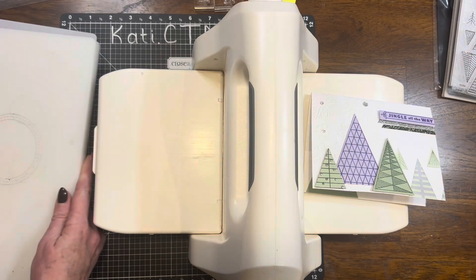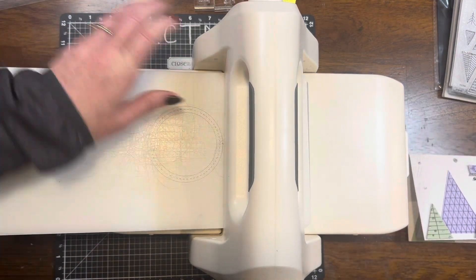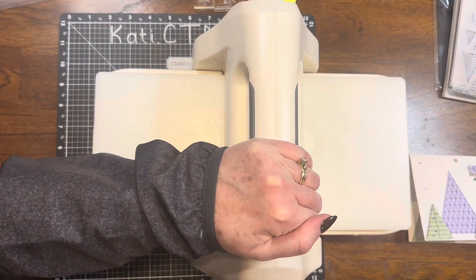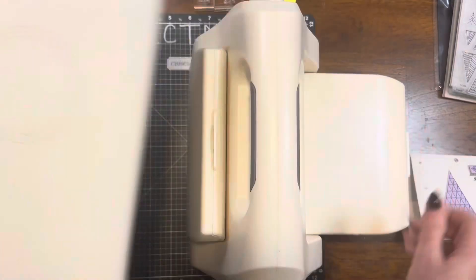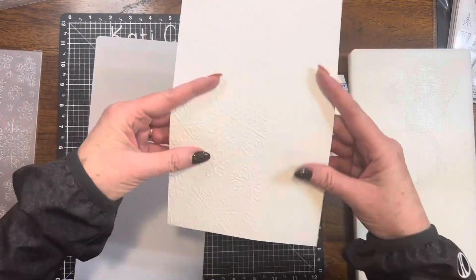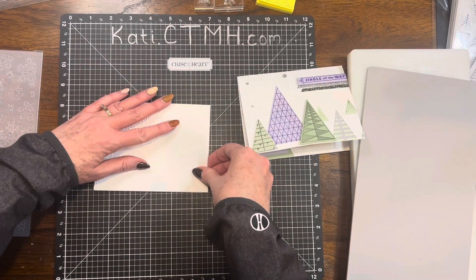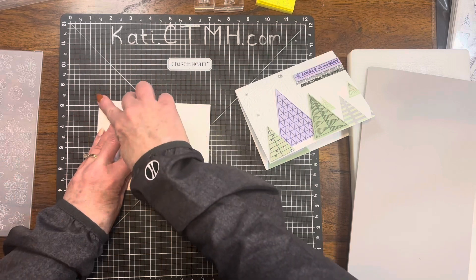I'm taking the Slimline Snowflakes embossing folder and lining it up on the left side of my A2 size card. I made sure that the Close to My Heart logo was on the front of that embossing folder. When I did that, it embossed the outside of my card and it's eight and a half inches — perfect for the length of this A2 card.